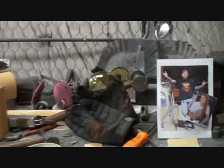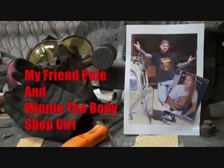Welcome to DIY Automotive School with my friend Pete and Minnie, the Body Shop Girl. It's everything you need to know about cars and more.